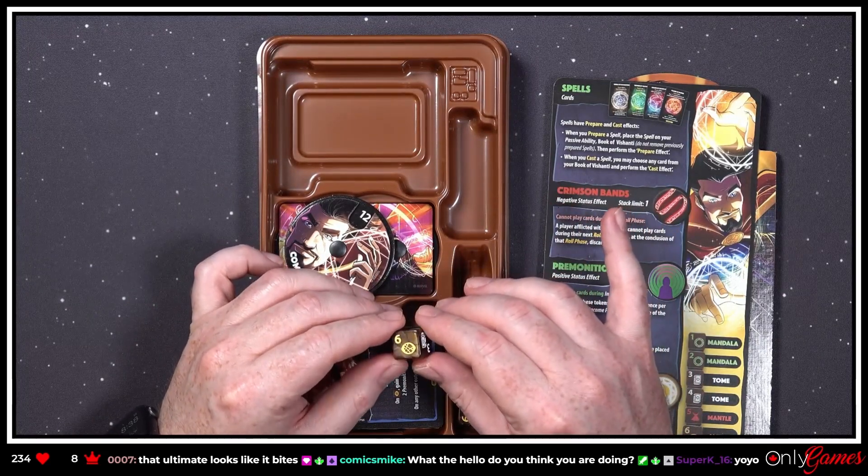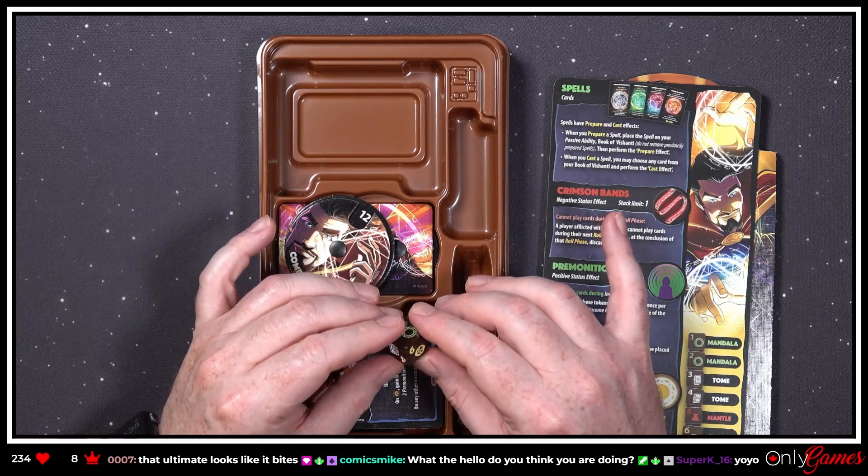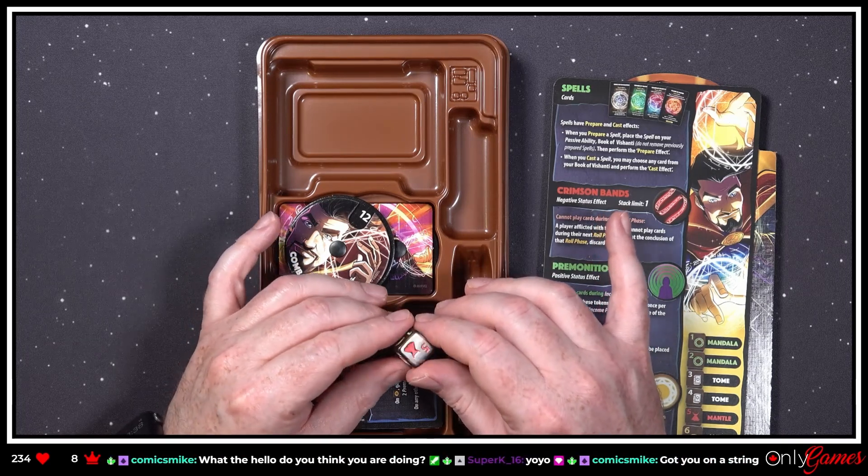I don't love the brown — I don't know that I would have picked brown for Doctor Strange, but it works. The symbols are nice.